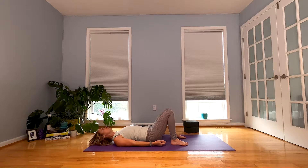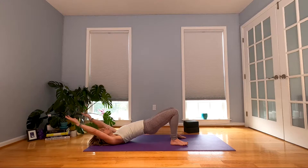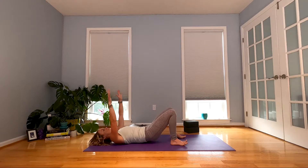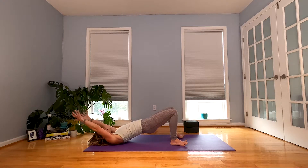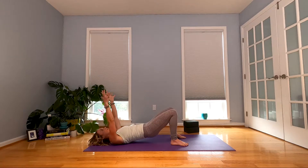We're going to go for some moving bridges. When you inhale, push into your feet, lift your hips, take your arms up and stretch them back. When you exhale, we're going to set it back down. And again, inhale, lift and reach, and exhale, come on back down. Two more — inhale and exhale.